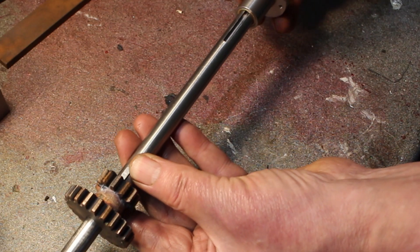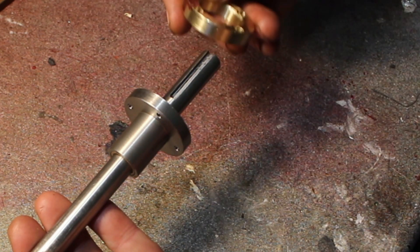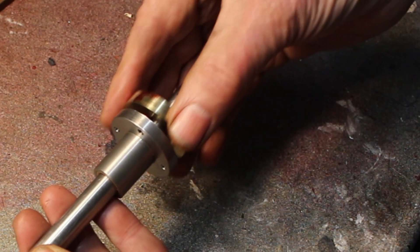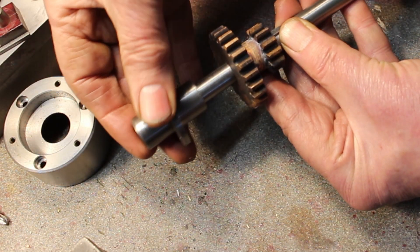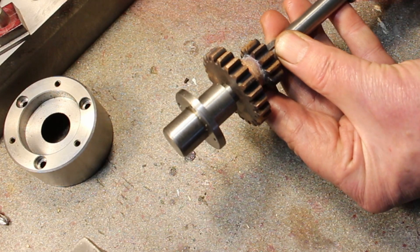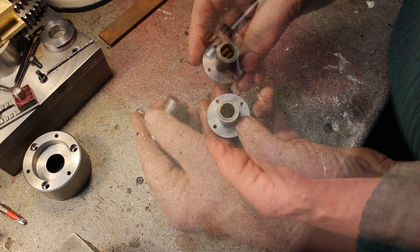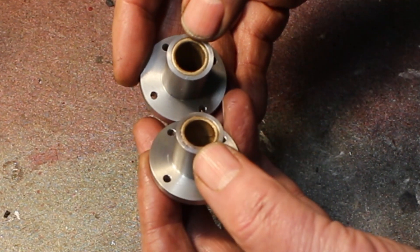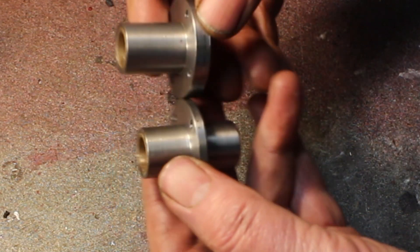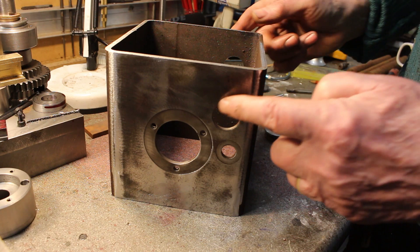I've made a bearing for this side — fits on there. There will also be a collar which will have an oil seal, which will go on there. And on the other end we have a bearing cap to go on there. The bearings are sintered bronze or oil-lite bushes, a light press fit into their housing. So the next job is to fit the bearings on both sides.